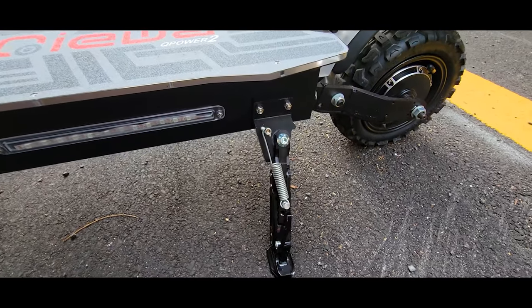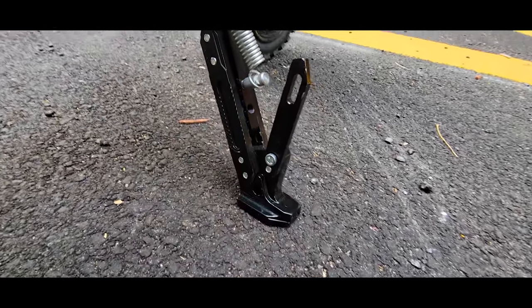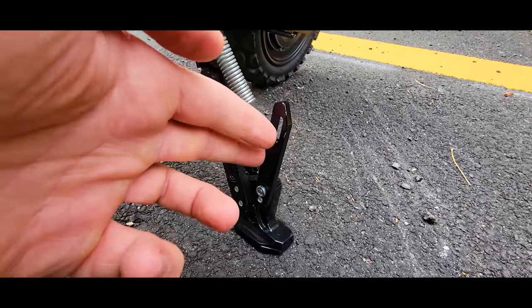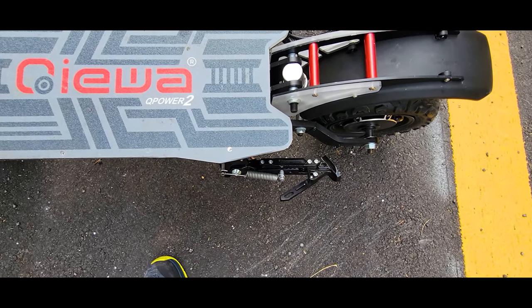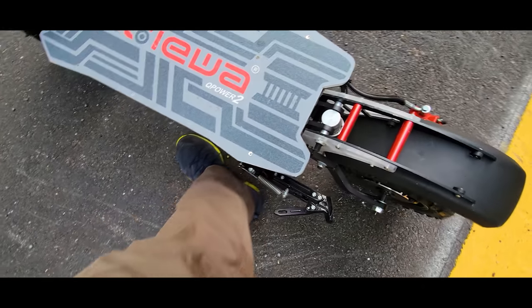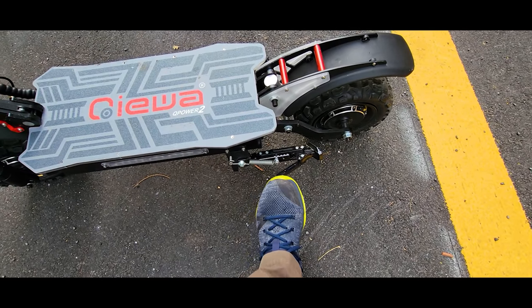I'm not sure what this part is — if you know, please comment below. I'm thinking to remove it because I think it's a hazard. If you take off fast and have your foot in the back, it can really grab and hurt your foot, so I don't really understand why it is there.